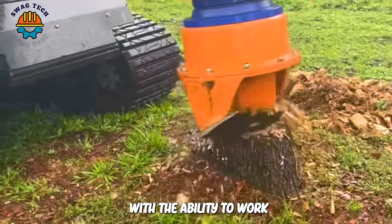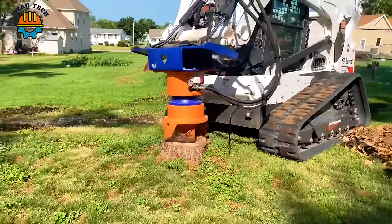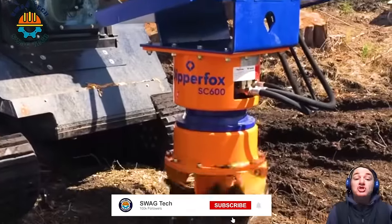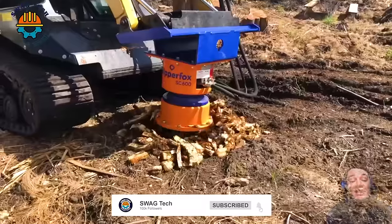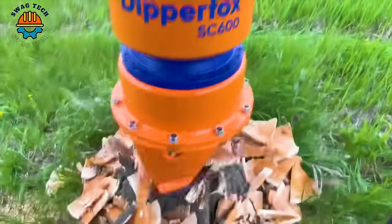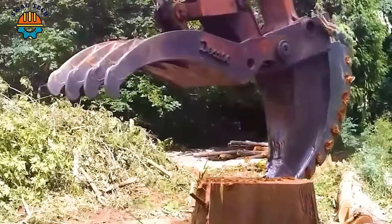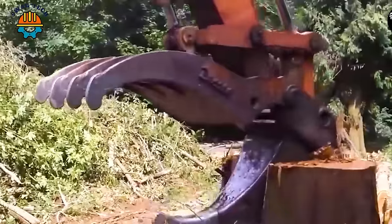Not only that, with the ability to work with little noise and ensure safety, the SC600 spindle is a reliable choice in destroying tree stumps for many households. You will be amazed when you witness the powerful destructive power of this shark tooth separator.